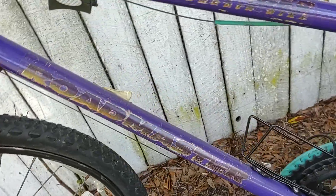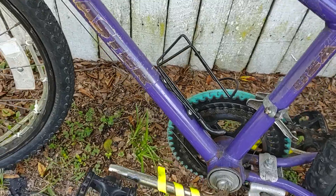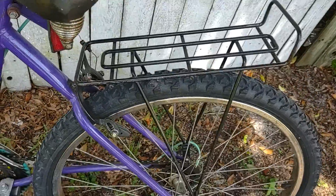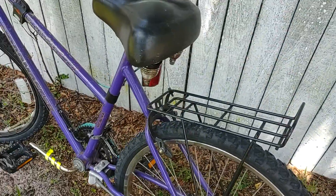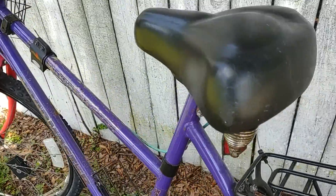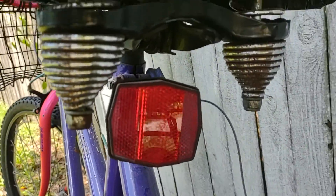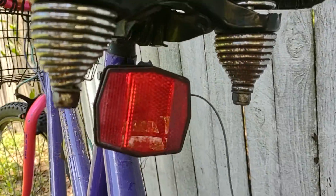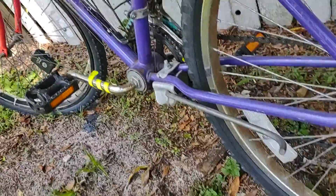This is my 10-speed Roadmaster. It has a water bottle holder, back frame, and carrier — you can carry a lot of stuff if you use bungee cords. The only thing is the seat has a little rust on it, but that would be easy to get off. And it does have the reflector.